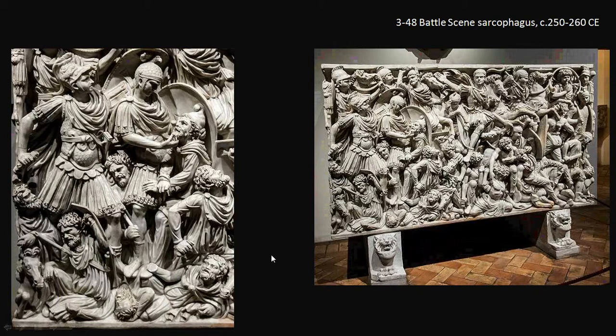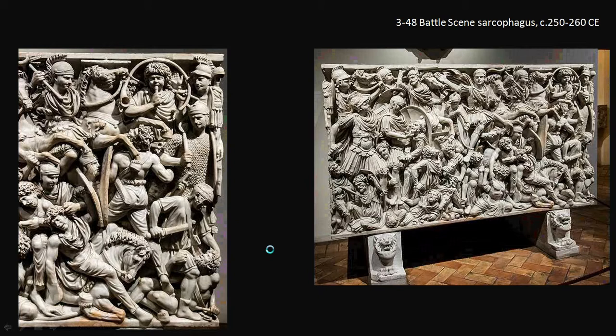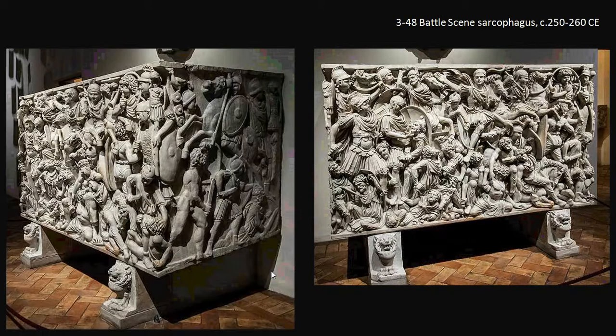It's exceptionally well carved, and many think it might have been done for the son of a third-century emperor who is known to have died in battle. You can see incredible details: the kneeling horse, the chainmail on figures, the trumpets leading the Romans into war, and barbarians in trousers — something we also saw on the Column of Trajan. The raking view gives a sense of just how deeply carved and expertly executed this particular sarcophagus is.